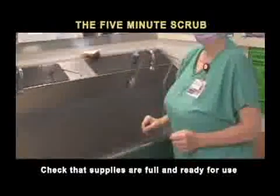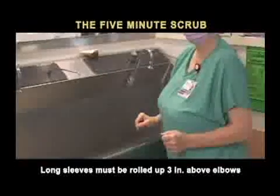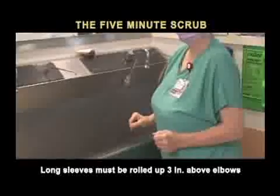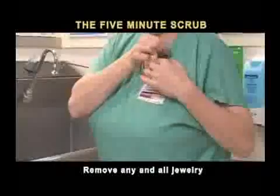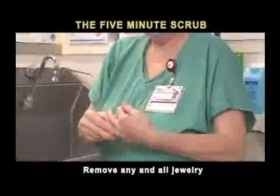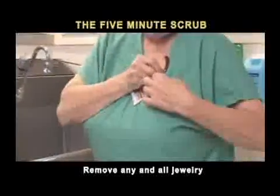Operating room uniform scrub tops normally have short sleeves. However, if longer sleeves are being worn, they must be rolled up at least three inches above the elbows prior to scrubbing. Remove any and all jewelry, including wedding bands. Many people who work in the OR routinely leave all jewelry safely at home.